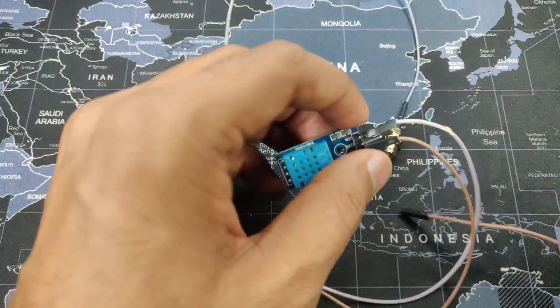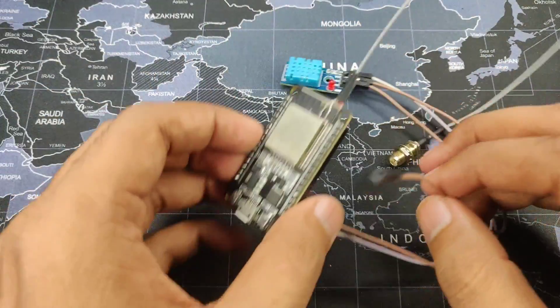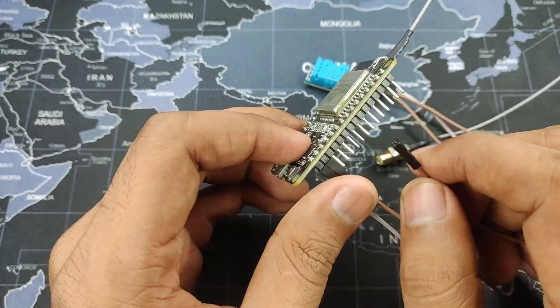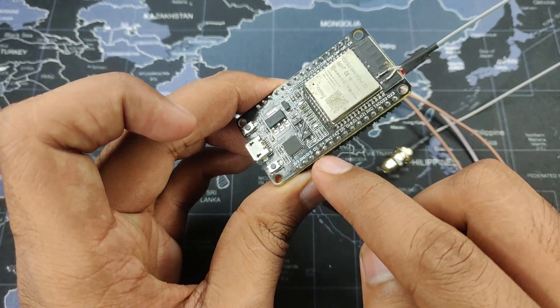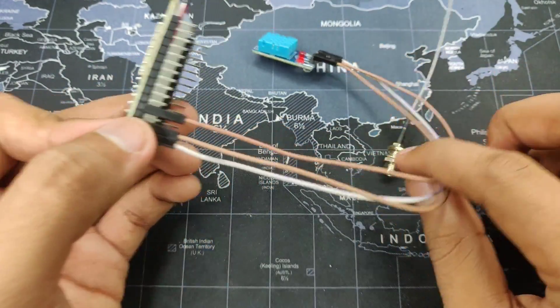Now we can take our data pin, which is the middle pin over here, and connect it to any GPIO pin which can accept inputs. In this particular case I am just going to use pin number D2 over here, so let me just do that right now, just like so.